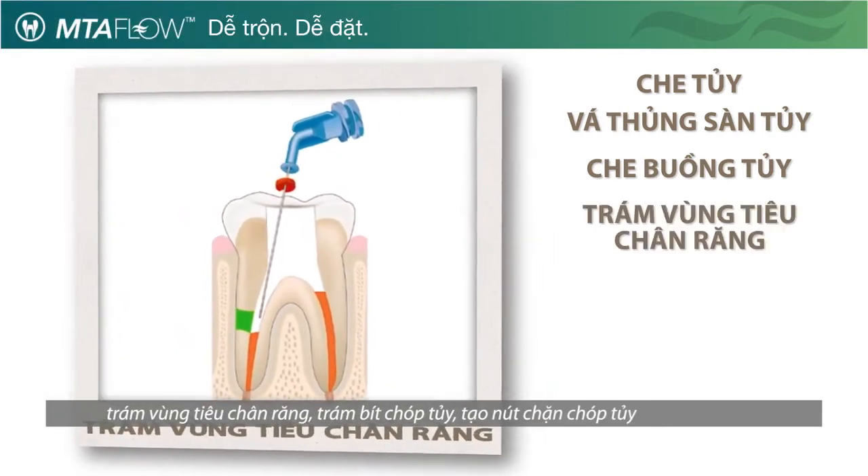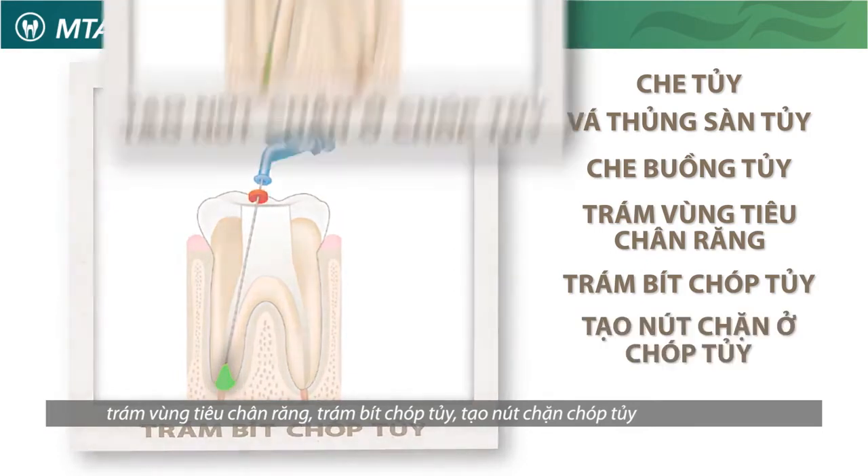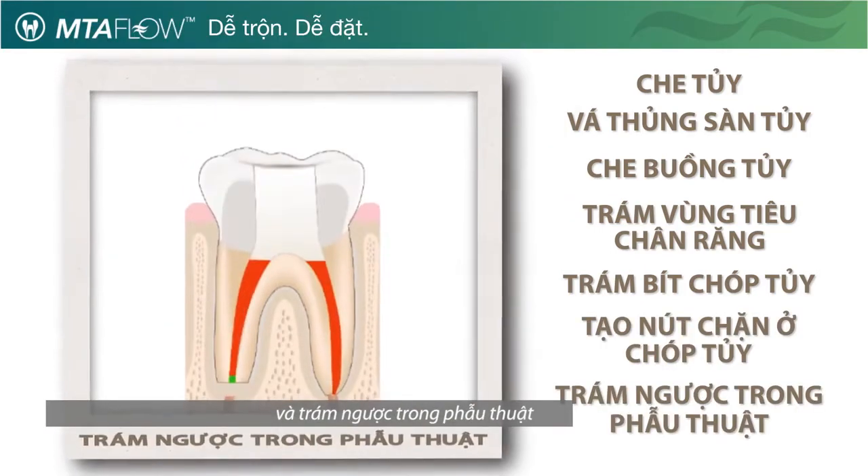Additional indicated procedures include resorption, apexification, apical plug, and root end filling.